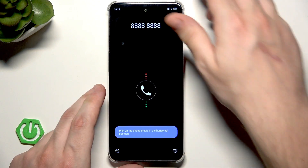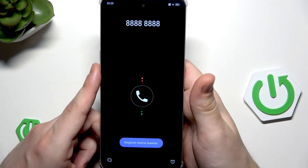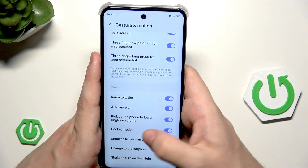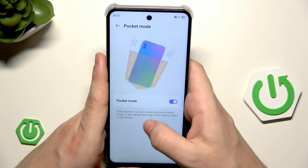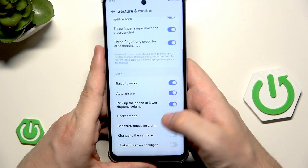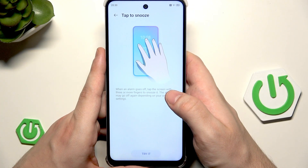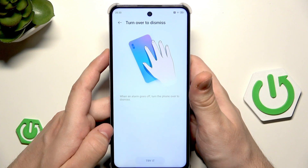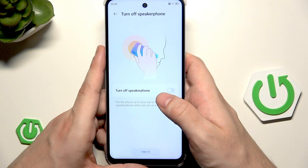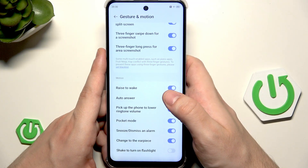Next: pick up the phone to lower ringtone volume — the ringtone volume has been lowered. Next is pocket mode: if the phone is in your pocket and not in silent mode, it will vibrate and ring at full volume when a call comes. Snooze dismiss an alarm — we have tap to snooze and turn over to dismiss. You can keep them enabled.